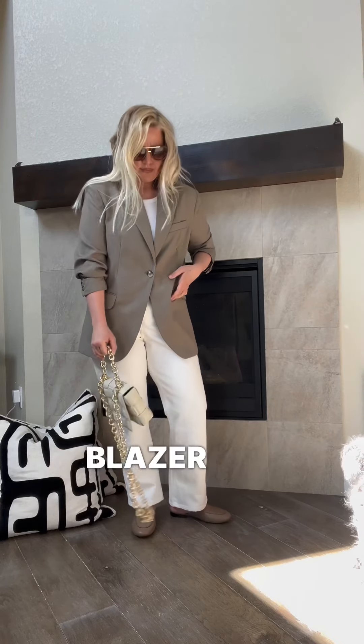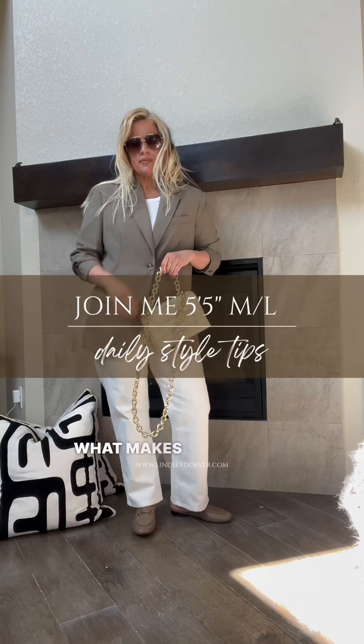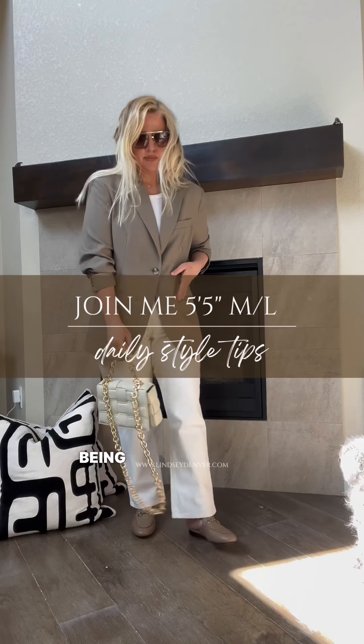And there you have it — with just a few simple swaps, you can take your classic blazer from a winter outfit to a chic and modern spring outfit. Remember, always wear what makes you feel confident and comfortable while still being yourself.